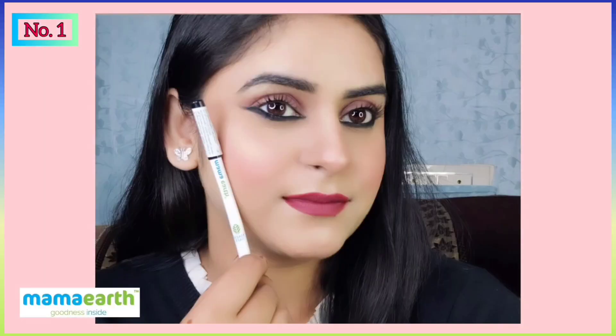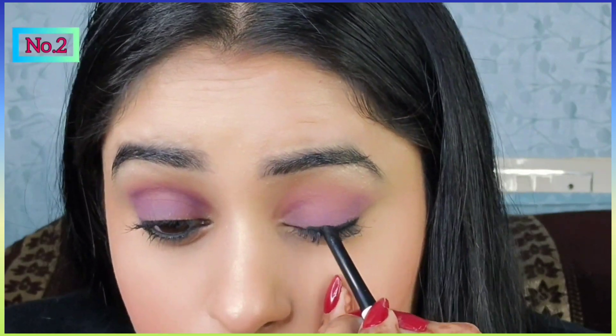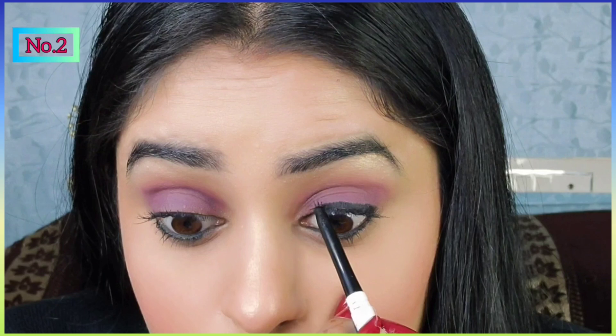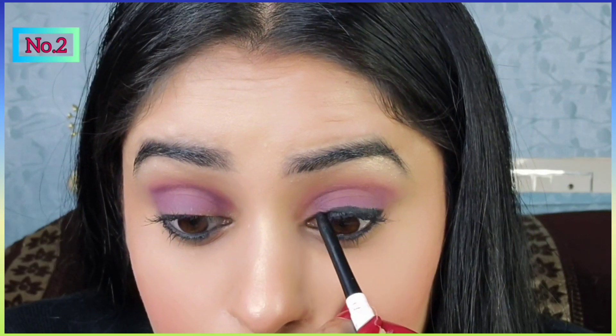So guys, here is the final look — yeh bohati amazing lag raha hai! Now here is the second look. Yahan pe mein kajal ko apne eyelid ke oopar apply karungi aur use eyeliner ki tarah banaungi.